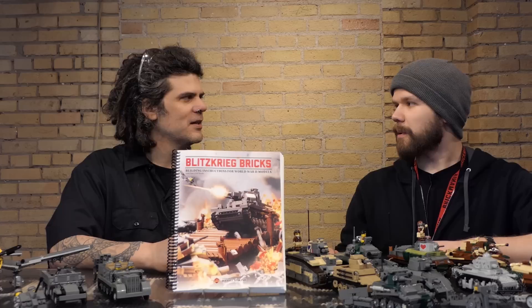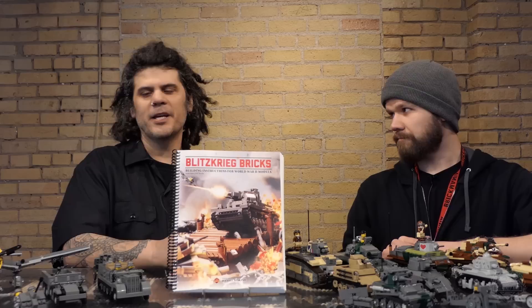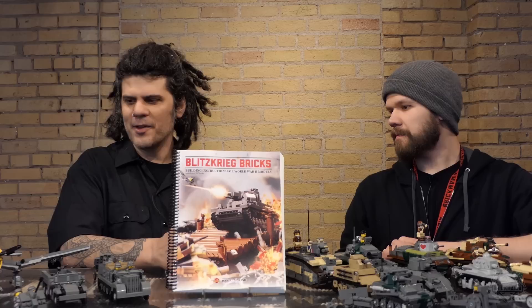You have an assortment of vehicles that would be involved in the beginning of that. As with most Brickmania books, this is a themed book — it is a Blitzkrieg book. Most of the models appeared previously as kits from Brickmania. Over the last two years we've released most of these as kits, or at least half of them.